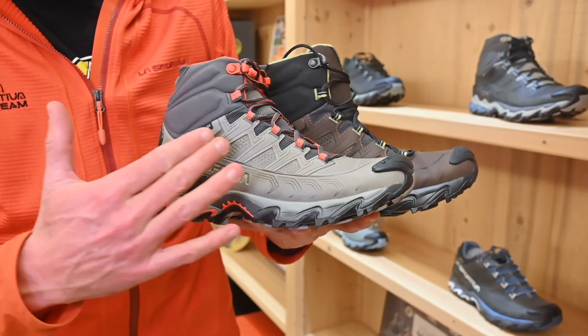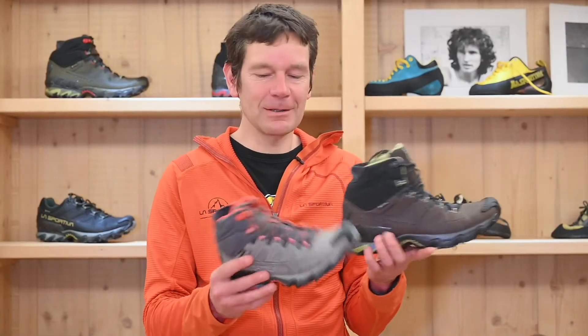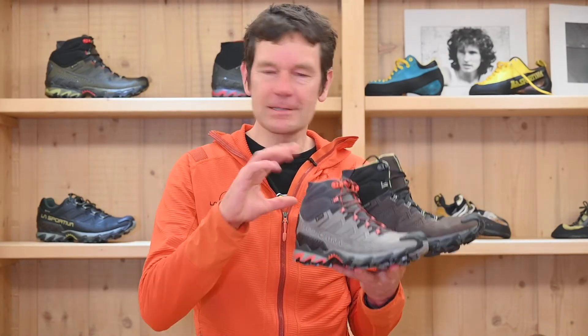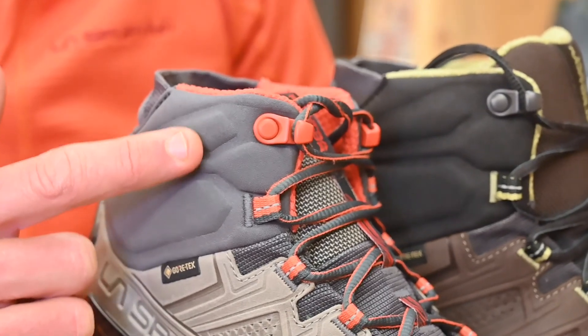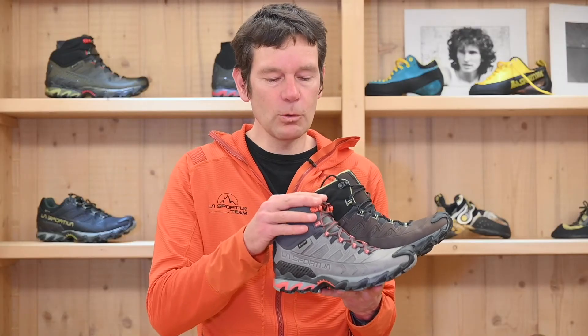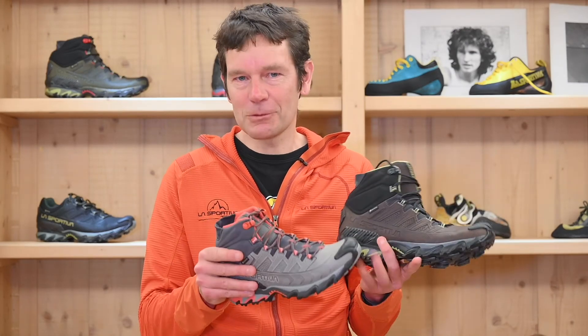Of course, we also have the Ultra Raptor 2 Mid GTX to show you. The obvious difference is it's a higher version of the same shoe, with a soft comfort collar that gives you a great amount of support and stability — a really nice addition to the Ultra Raptor family.